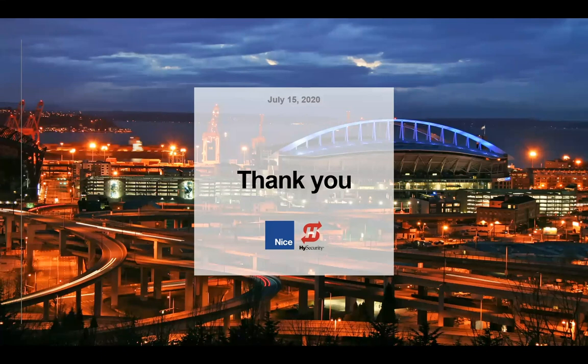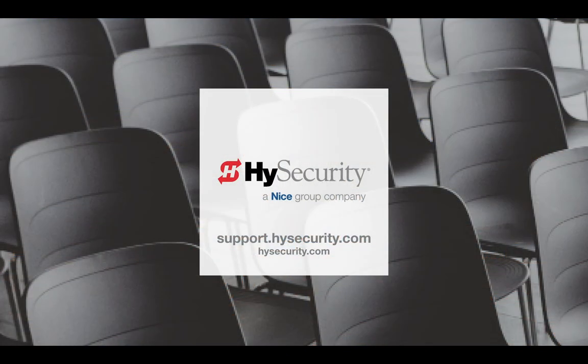That concludes our presentation. This is the third webinar in a series. Thank you so much for your attention and your time. If you have more questions, you can reach out to us through our website at highsecurity.com. We're happy to do a live demo showing how we control the gate. Thank you, everybody.